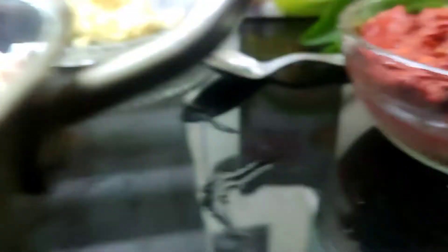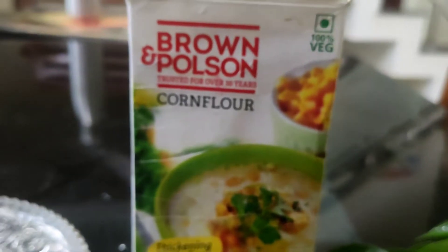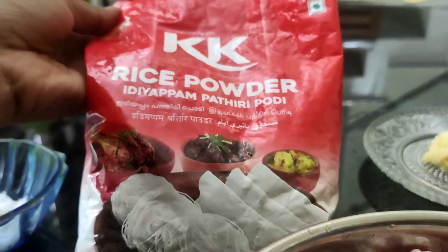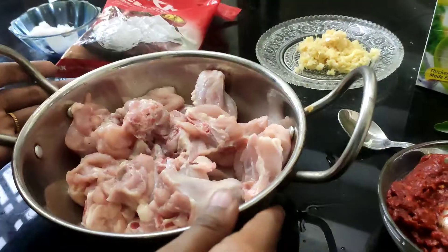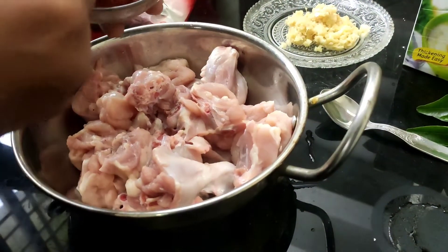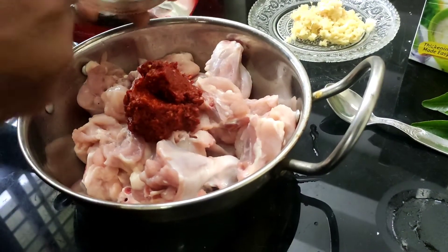We have a chicken — a white chicken. We are going to coat our chicken with corn flour. We have a paste in the chicken.